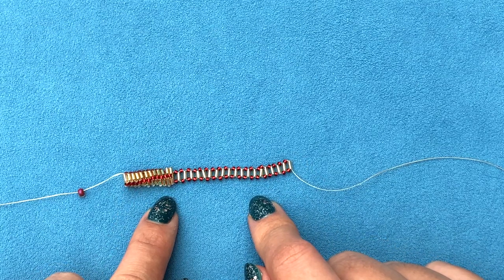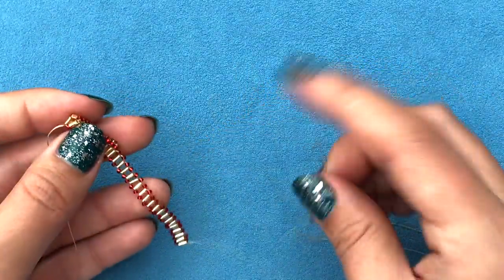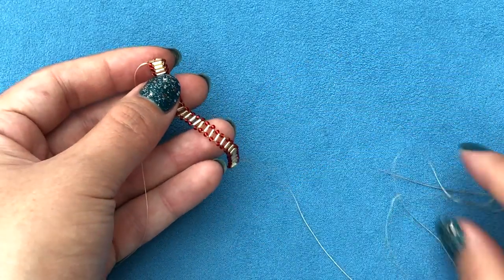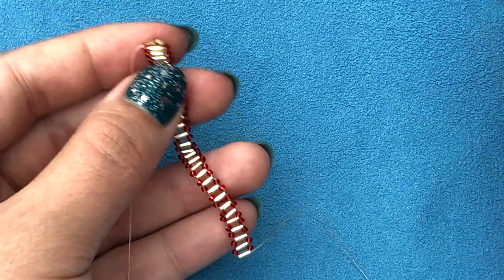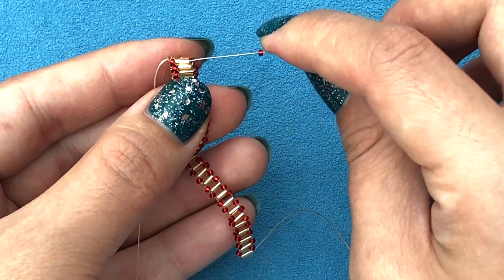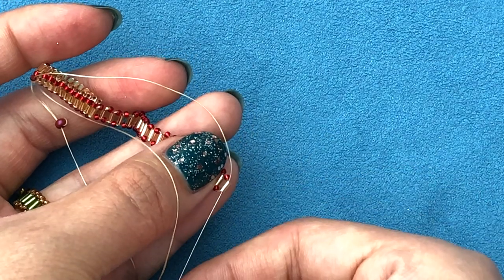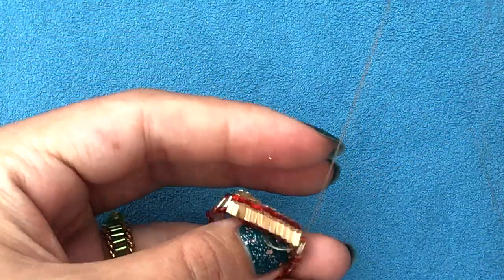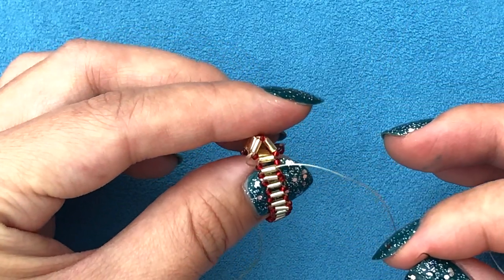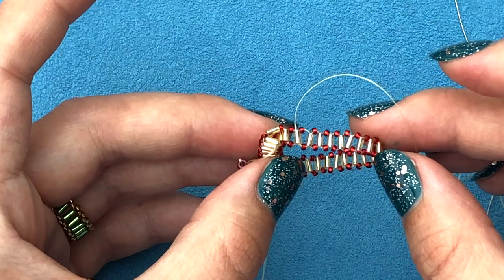Once I've added enough right angle weave units to go around my finger, I need to join this end to the other end. I flip it over and bring both sides together. I pick up one 15/0, go through the last bugle on one side, then pick up another bugle, go through the bugle on the other side — that brings both ends together. I pull my needle slowly and it joins both ends of the band.